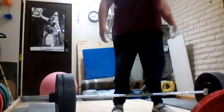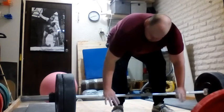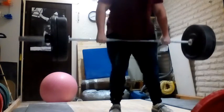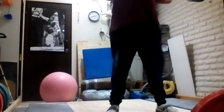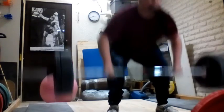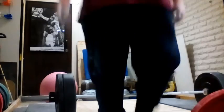Then the power clean was hard. I'll probably have to de-load the weights for the Friday session — maybe doing 85 or 82.5 kilograms. This last set of three repetitions with 91 kilograms, like all the sets, isn't actually that bad, but the third set was much harder and the form broke down. So we'll see. But this was my workout.